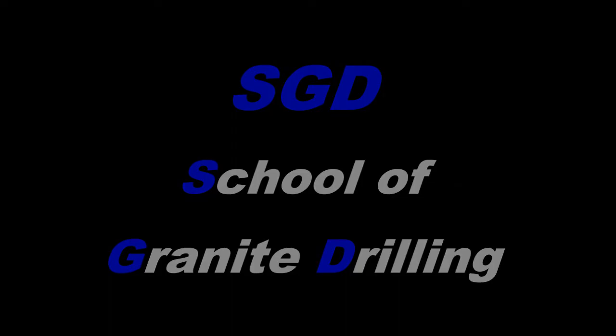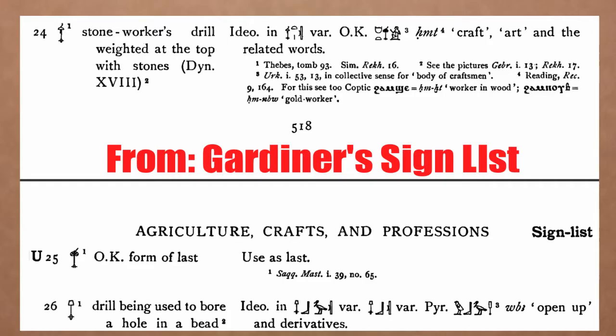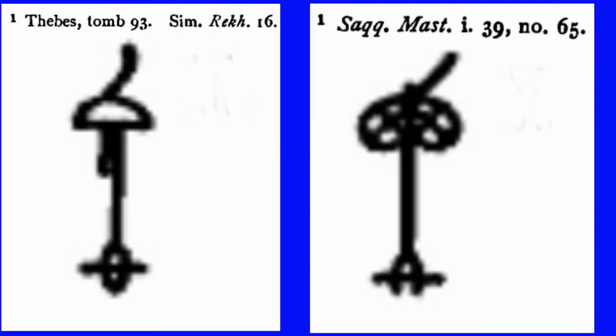Hello, this is SGD and for today on the School of Granite Drilling. Let's look at the archaeological record from Egypt and the Gardiner sign list, where we see stone workers drill weighted at the top with stones. We also see another form from Thebes, from the tomb of Rechmire, but going way back to the mastabas at Saqqara, we see this form of top-heavy weighted drill with that offset curved handle.